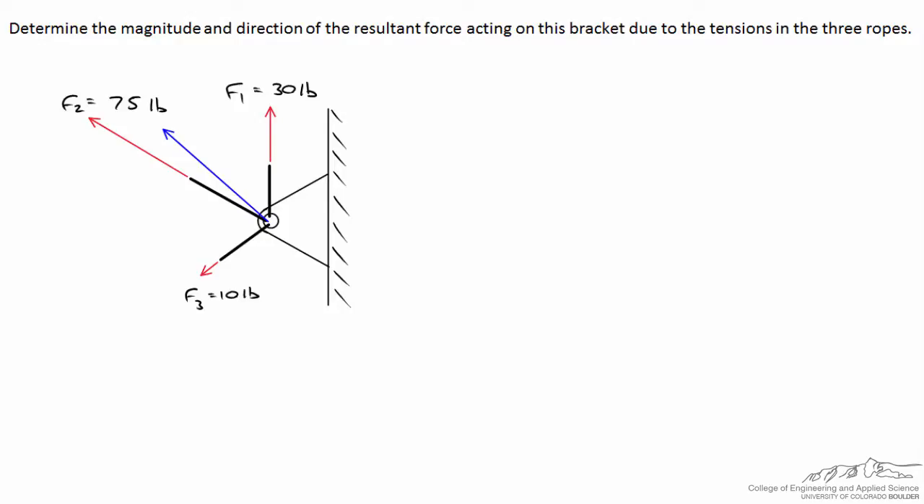We want to figure out the magnitude of the resultant force and the angle from the horizontal. F1 points straight up, F2 is at an angle of 60 degrees from the vertical, and F3 has a slope with a vertical rise of 3 for every 4 horizontal — this is the 3-4-5 right triangle. We establish coordinate axes with i-hat for horizontal and j-hat for vertical, and the resultant force equals F1 plus F2 plus F3.